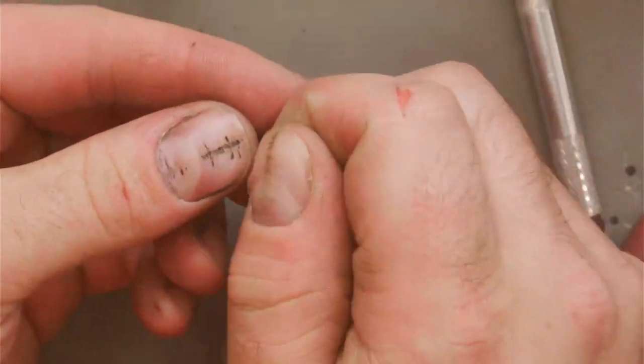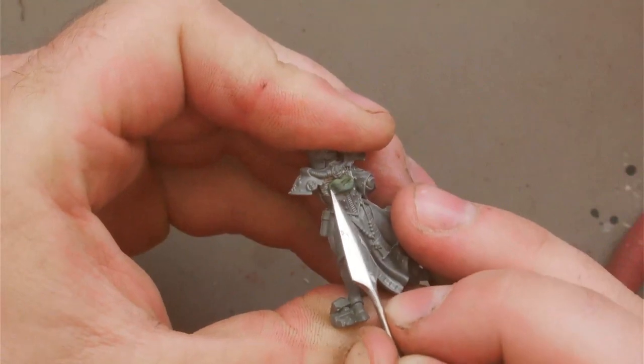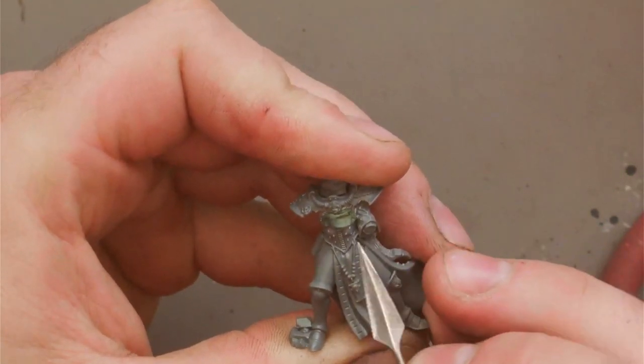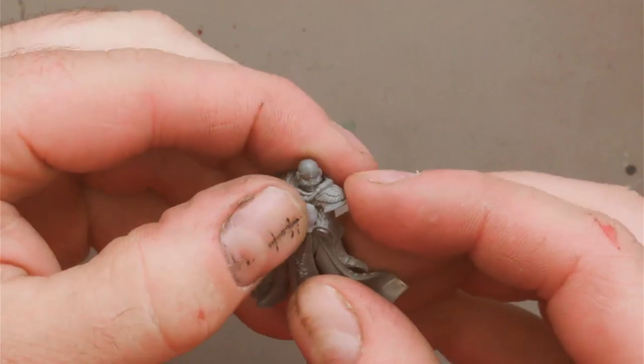Once we're happy that it's fitting nicely, I'm going to mix up a small amount of green stuff. You can also just superglue it to the torso, but I tend to use green stuff because it helps fill in some gaps later. With green stuff you can use either water or Vaseline on your sculpting tools to stop it from sticking to them. If you use Vaseline, remember to wipe it off once the green stuff is cured, otherwise the paint won't stick to it.